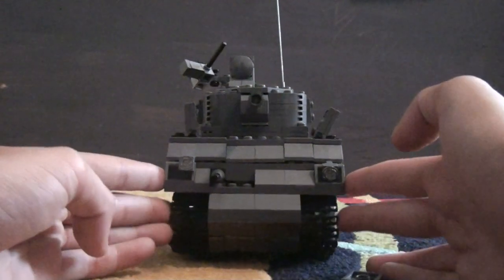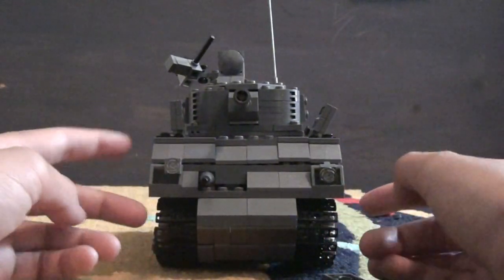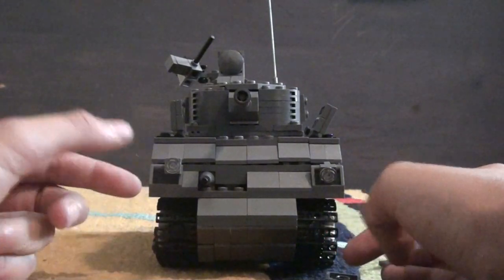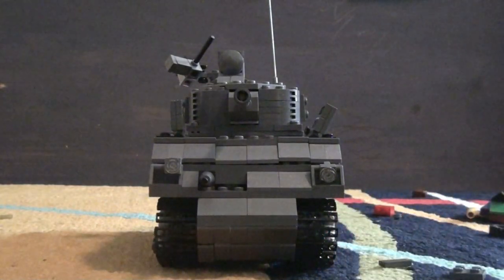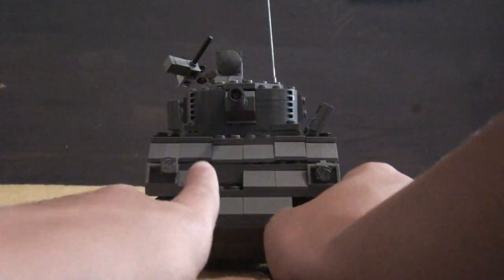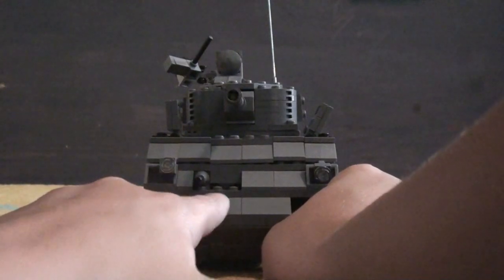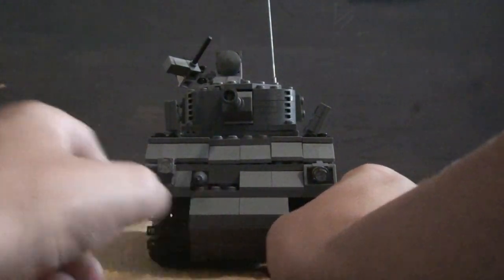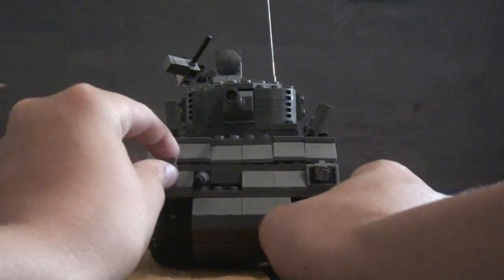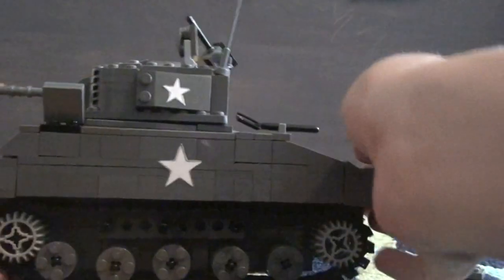Here's the front — it's pretty much all JPO 1997's design, you guys should subscribe to him, he has awesome videos. Here's the front, there's a little machine gun right there, and you can see that little hole where the driver can see out.